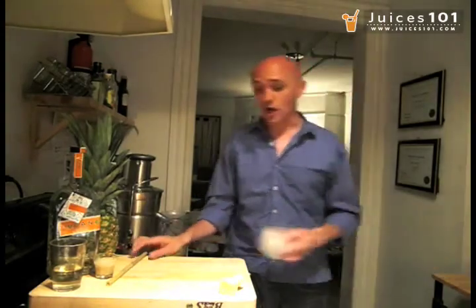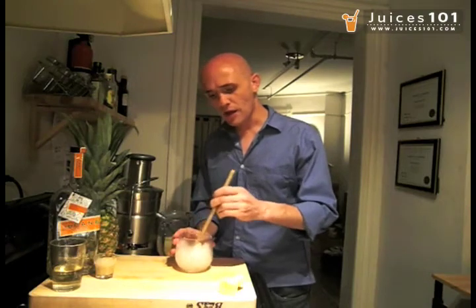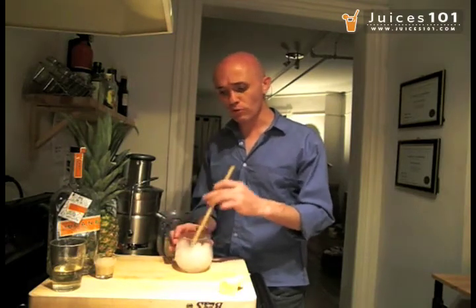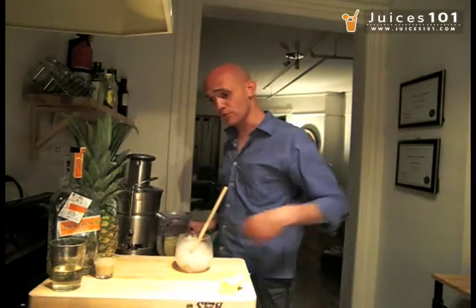Get a glass with crushed ice — let me see that it's all crushed nicely. I got one of these bamboo straws, which I think would go very well with this drink. We'll try it very soon.